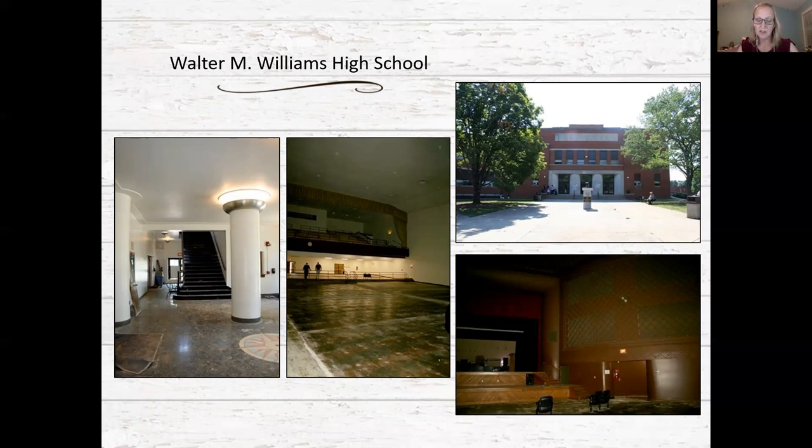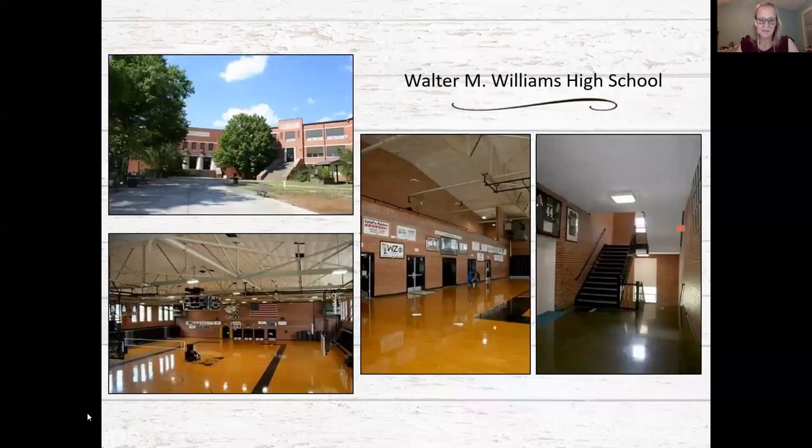The auditorium lobby features large round columns with lit capitals that support the balcony above. The gymnasium wing, completed in 1955, is located at the northwest corner of the building and retains original metal trusses, brick walls, and a balcony at the south end. The lobby in that wing also retains terrazzo flooring, marble wainscot, and square columns.